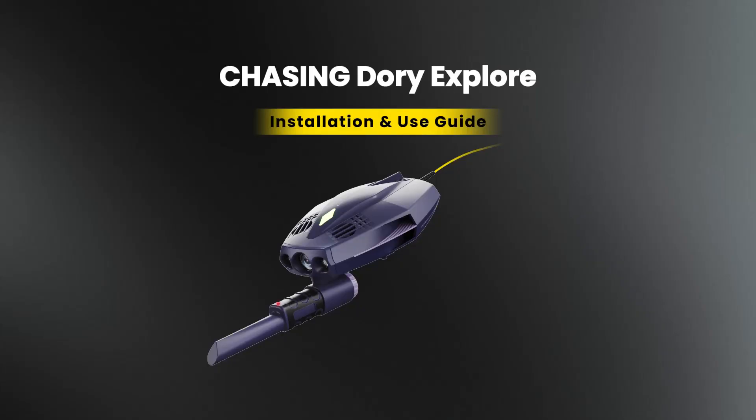Above is the Chasing Dory Explore tutorial video. We wish you a pleasant exploration and discovery underwater.